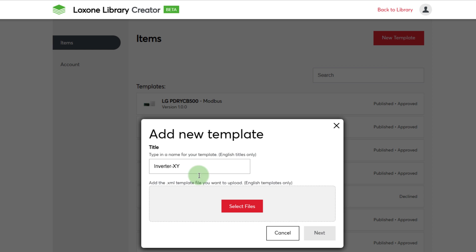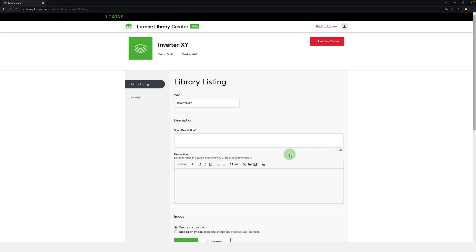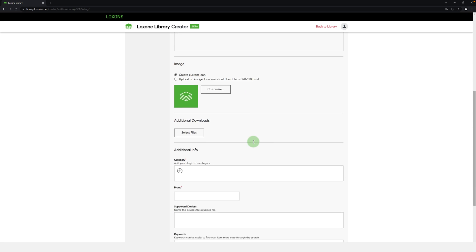Just enter the title and follow the steps to complete the upload. It is important that the community has as much information as possible, and that the template has a precise description and, if necessary, an example configuration and supporting PDF downloads, for example. And now it's your turn — become a contributor and bring the Lockzone Library to life.